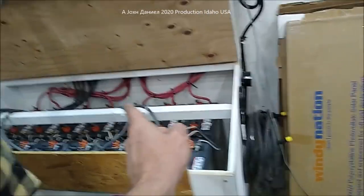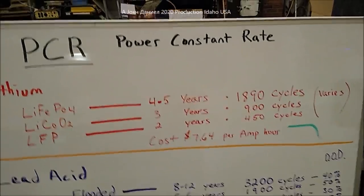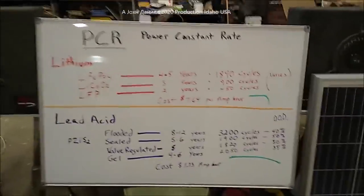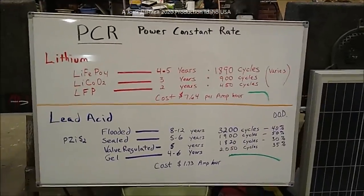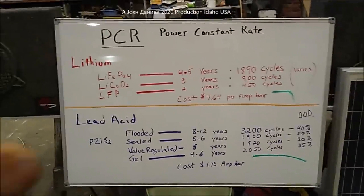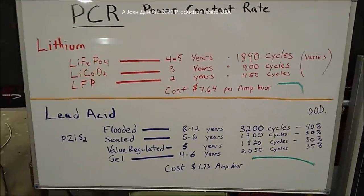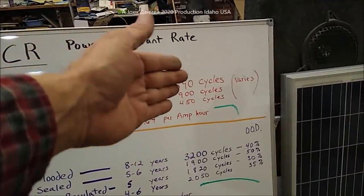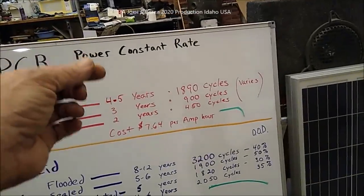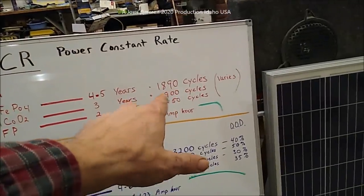These are 370 amp-hours a piece at about $280 each - dirt cheap compared to where we're going. The lithium world is getting into a cult-like behavior. It kind of reminds me of seven or eight years ago when people got into the wind turbine business. I took a full average across the board - the really good ones, the really cheap ones, the really expensive ones - out of 26 different brands.